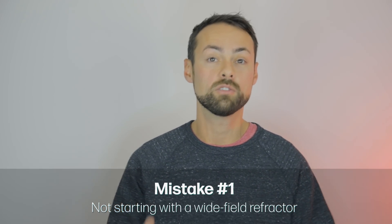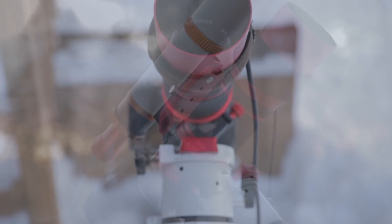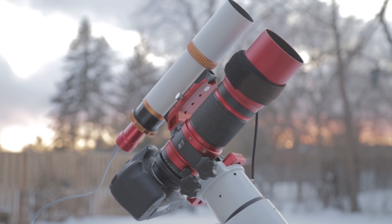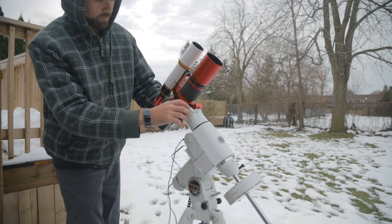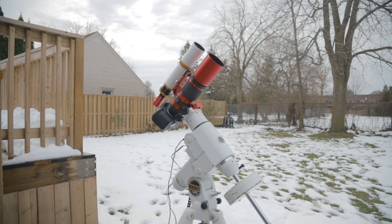A small compact wide field refractor is light, it takes crisp beautiful images, and the wide field aspect makes it so much more forgiving when it comes to the critical elements of successful astrophotography such as polar alignment, star alignment, finding objects, tracking, and auto guiding. So start with a wide field refractor — that would be my advice there.